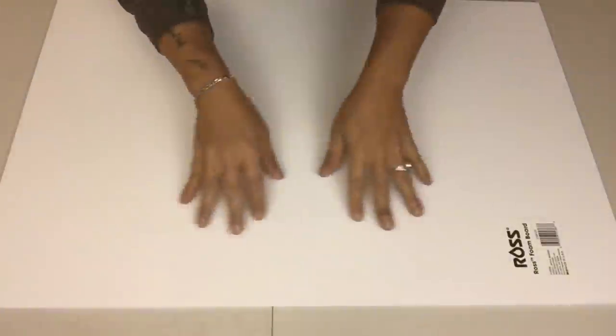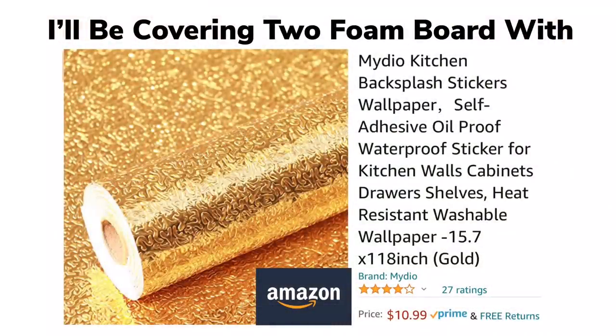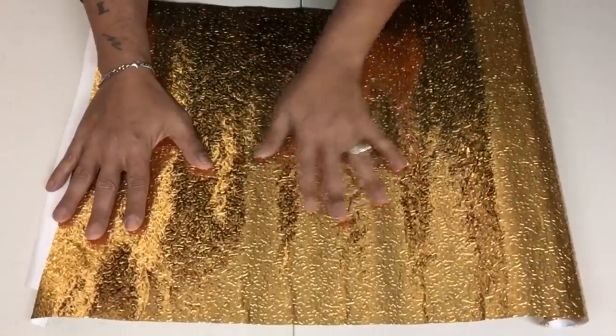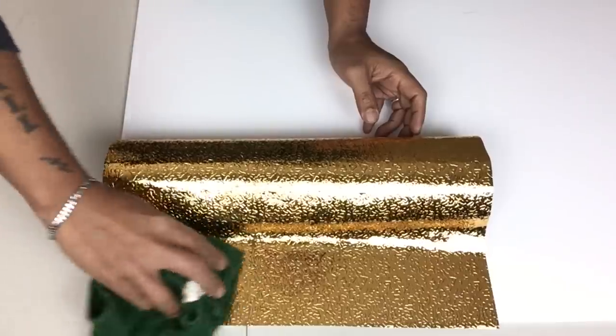For my first DIY I'll be starting off with the large wall art mirror and I'll be using one sheet of foam board that I purchased from Walmart. Next I'll be using this metallic foil gold backsplash that comes with an interesting pattern and I love the texture. Next I'll be covering half of the foam board with the metallic gold backsplash.